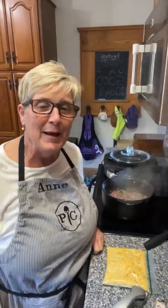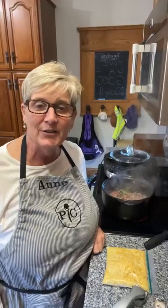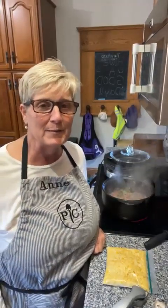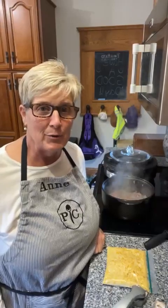Hey guys, it's Ann popping on behind my apron. I am starting dinner — we are making one of our really popular recipes, which is nacho chowder.